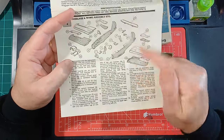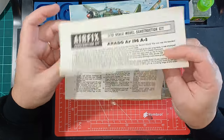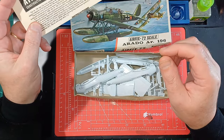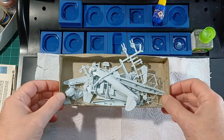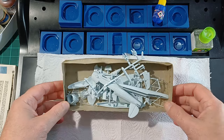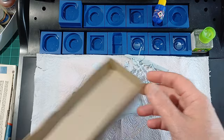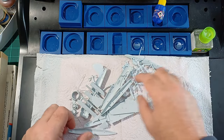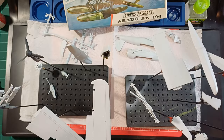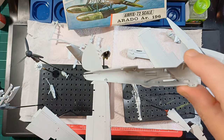First job: wash everything, which I do on everything now. So that's all the bits washed, back in the box. Next job is to prime them all — as most of the bits are already off the frame, I just did a whole lot in one go. Right, that's all the bits primed. I've given it a grey primer.